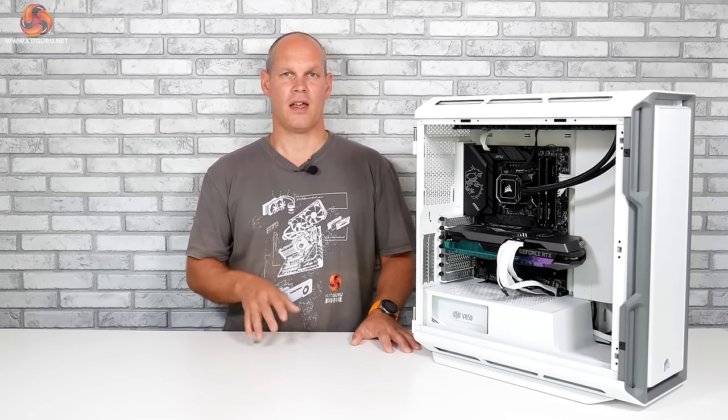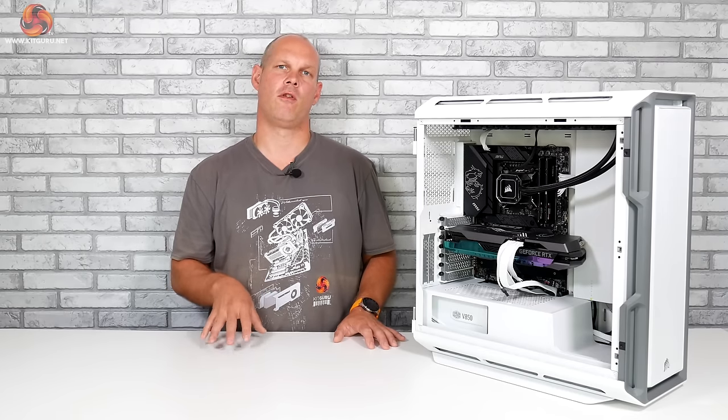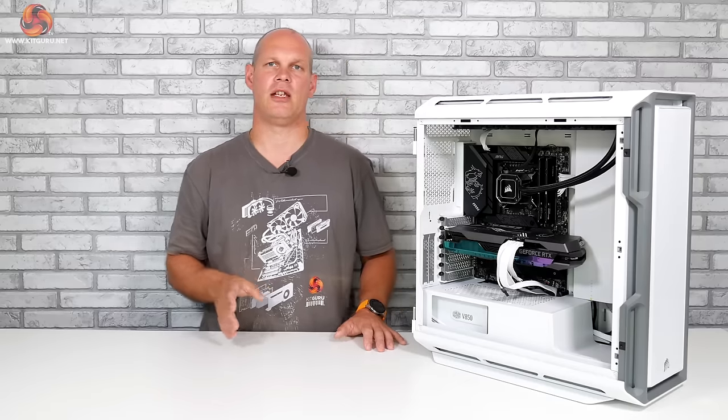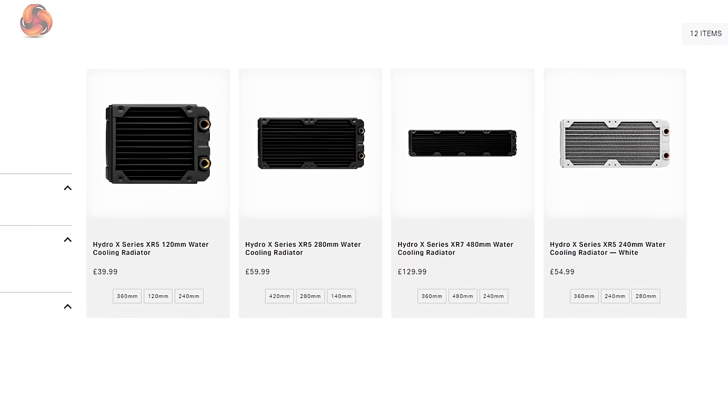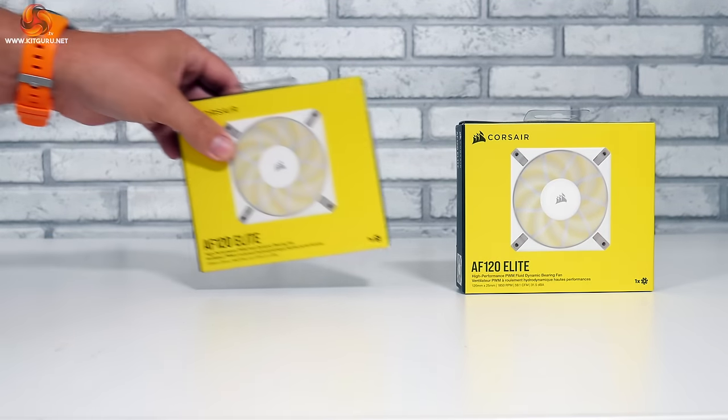Next we need a pump and reservoir to move our coolant around. These can be separate items or, as we have here, combined into a single unit to save space and extra tubing runs. The XD5 provides a nice compact combination unit and is white to match our case. When it comes to radiators, the general rule of thumb has been to have at least a 120mm radiator per component — we're using two 360mm radiators for this build, giving the CPU and GPU a radiator each. Our fans for the radiators are the AF120 Elite.